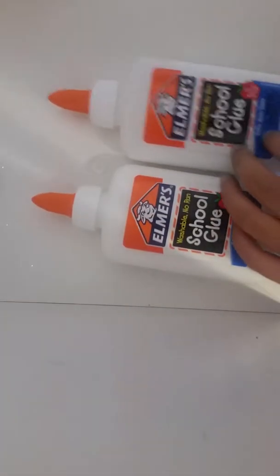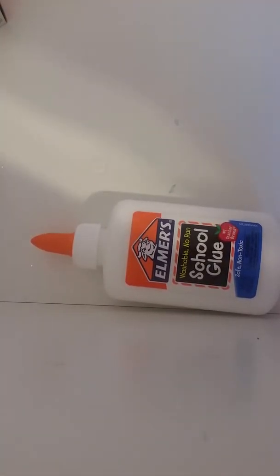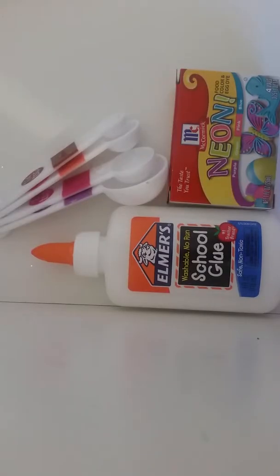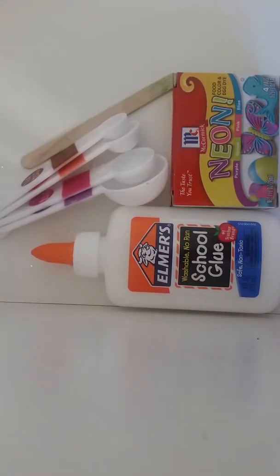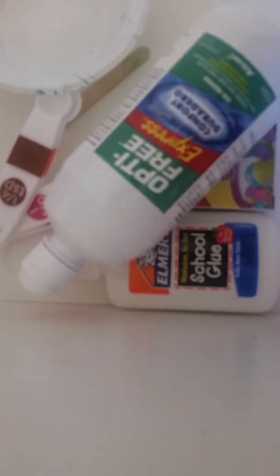I'll be using some glue my mom bought and the neon food coloring. The ingredients you will be needing are glue, measuring spoons, neon food coloring, a mixing tool, a bowl, and the main thing — contacts solution.